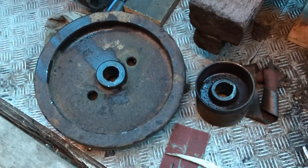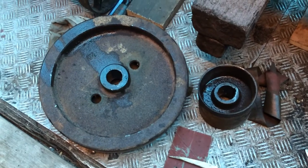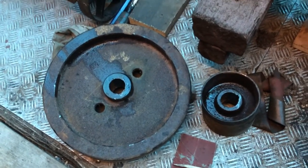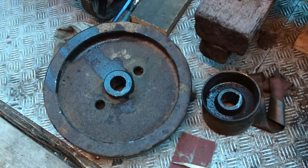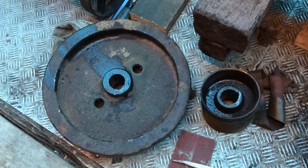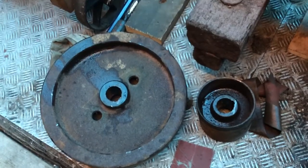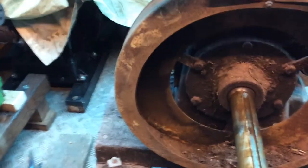There's the flywheel and the pulley laid on the floor, removed without damaging anything, still got all my knuckles intact, and didn't even break out a sweat, so yeah, all is good.